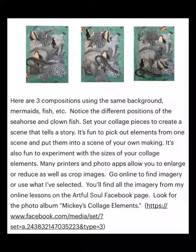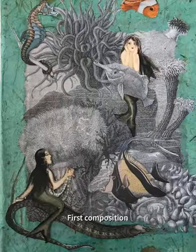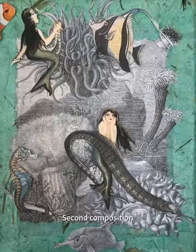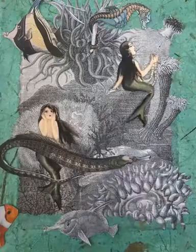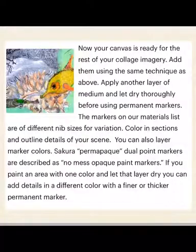I'd like to talk a little bit about composition here. Coming up you'll see three images of three different compositions using the same background and all the same pieces. You can look to see where I put the clownfish or the little seahorse in each of them. I'm trying to emphasize movement and create a scene that tells a story — that's why it might look like certain sea life are talking to each other, or leaving the scene, or coming in.